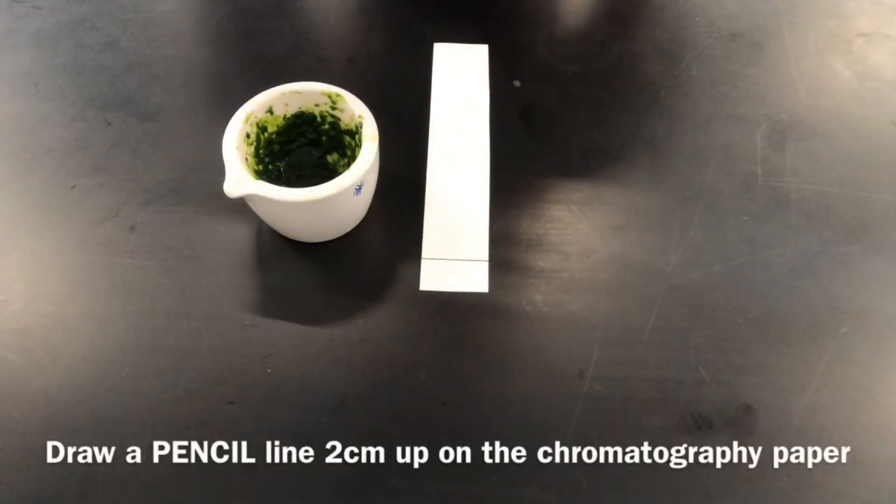After you've done this, you need to prepare your chromatography paper. This works best with thin layer chromatography paper, but you can also use regular chromatography paper. Obtain a pencil — it is important that it's a pencil and not a pen, because a pen contains other pigments. Use the pencil to draw a line on the chromatography paper about two centimeters up from the bottom of the paper, as you can see here.